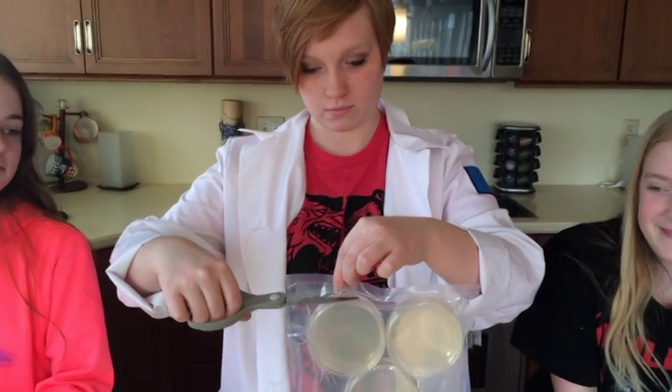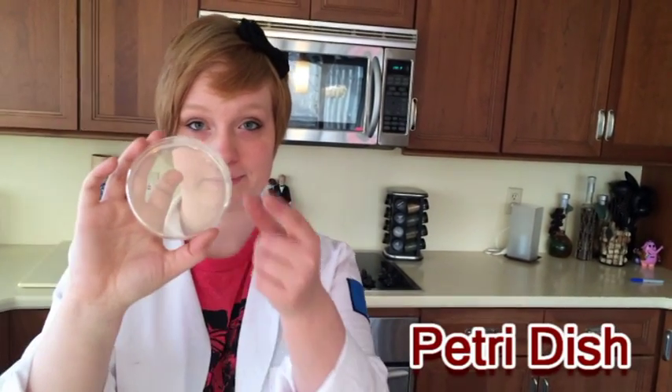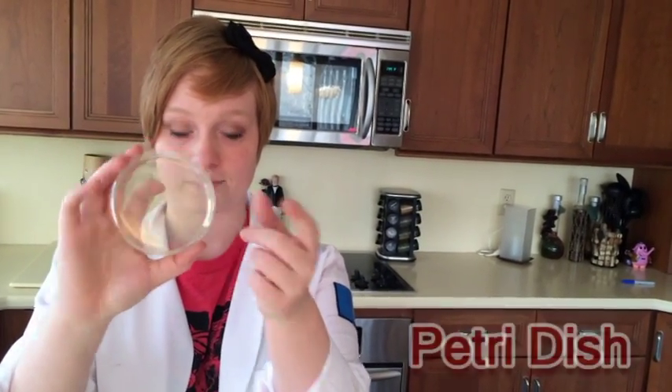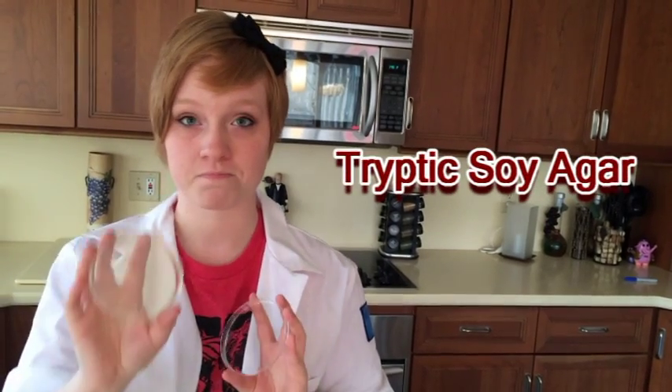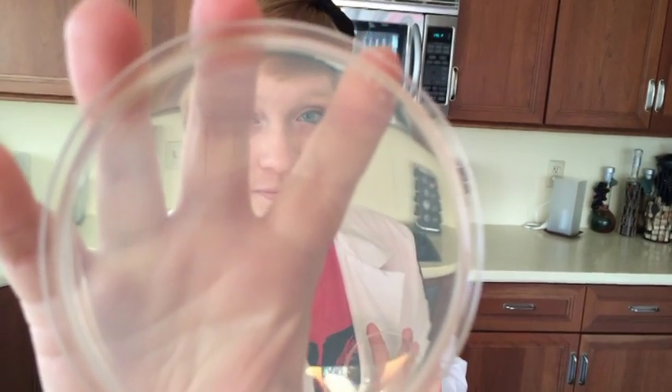If you haven't already, simply cut the top off of your vacuum sealed package. We will be growing bacteria in these. This is a petri dish, and inside of the dish is a nutrient-rich gel called tryptic soy agar. Most times when you buy these you have to pour in the gel yourself, but our plates are pre-poured so we don't have to fuss with that.